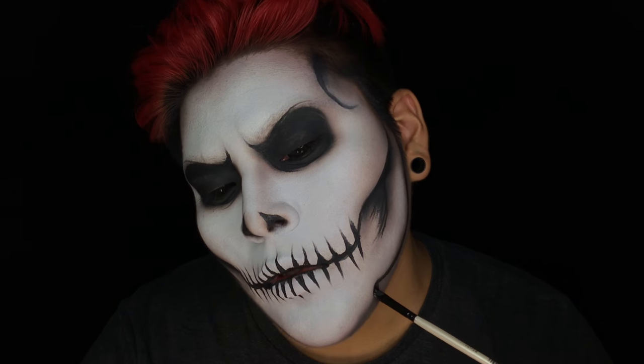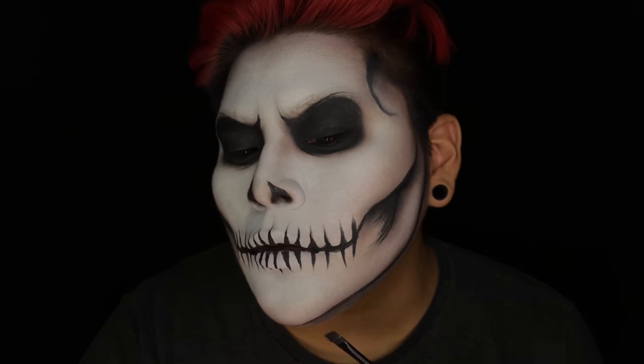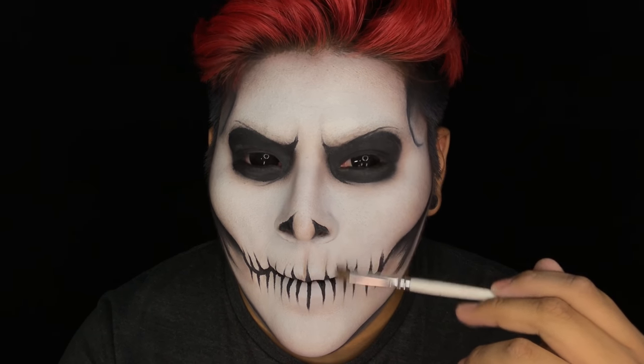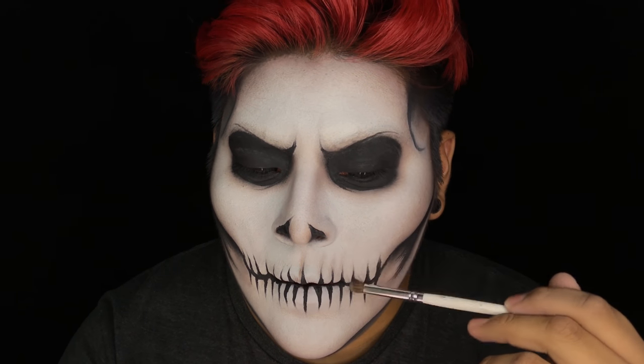I'm going to outline the jawline, then take that first eyeshadow we used to contour and place a little bit between the teeth just so it can have a little bit more shading.